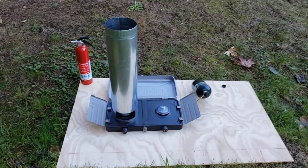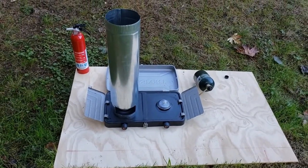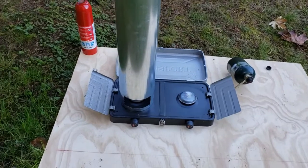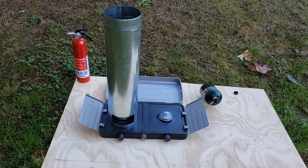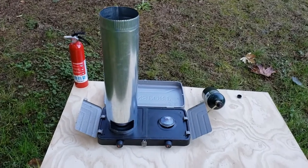This is my thermal inflator setup. I keep a board underneath just to prevent any heat from getting to the grass. I'm using a camp stove — a double burner, in case for future projects I ever wanted to do two flames at once to increase the thermal output.